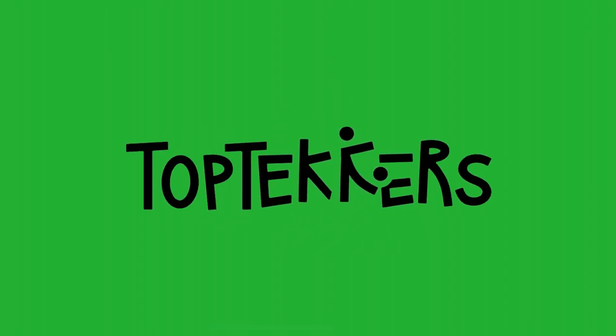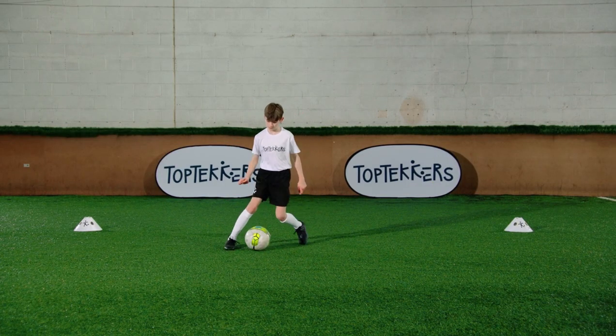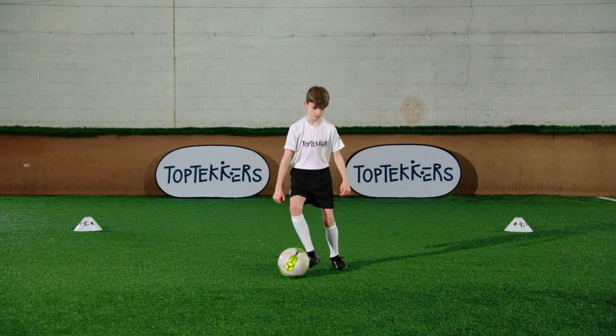This Top Techers is called Inside-Outside. It's one of the most important skills to learn.